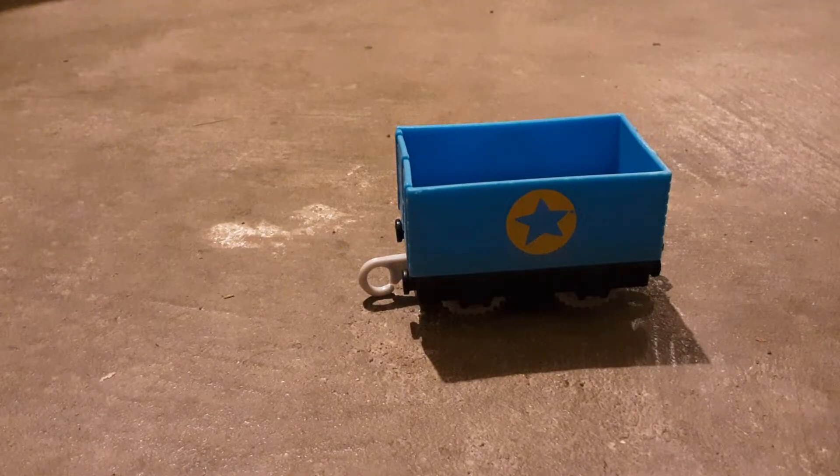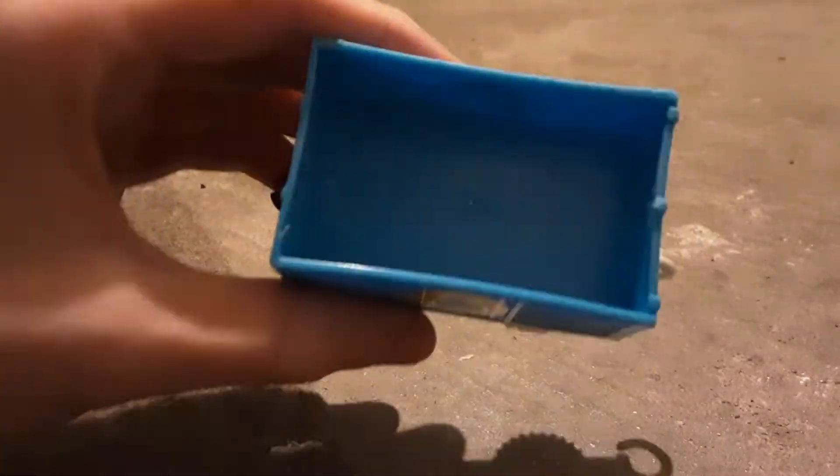First we'll start and show you how good this freight car is — let's see what this thing can do to a hammer. And there it goes! This thing is really strong, there's not even a dent. We'll try one more time.